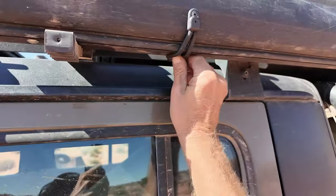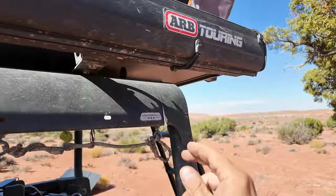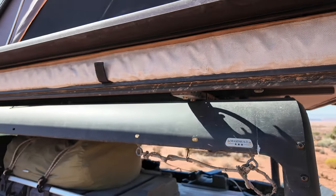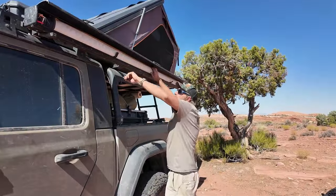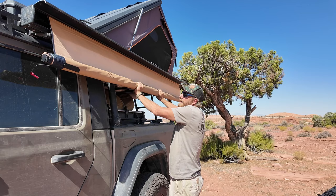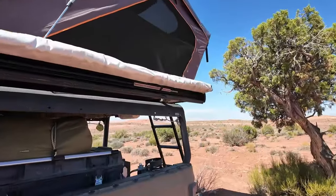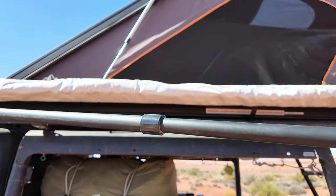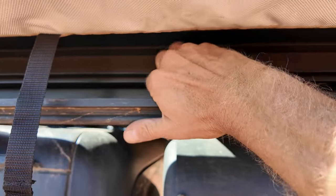Let me take you through the setup process. First, take these three bungees off — that allows you to open it up. Then I pull on these tabs here to pull the awning out. Pull on the tab here, that'll allow it to roll out. Let it unroll just a little bit, then I put it right up there on top. Then I take these outer arms out — one, and then the second one here.